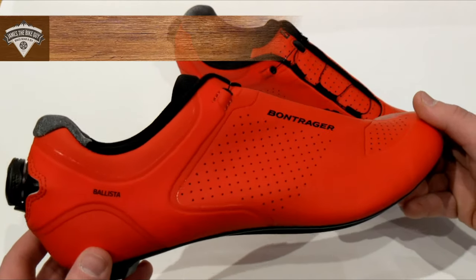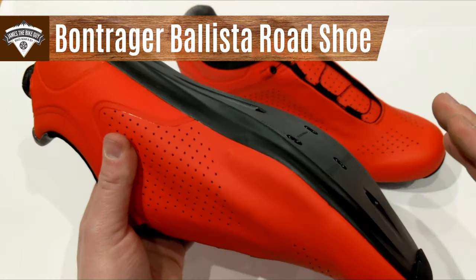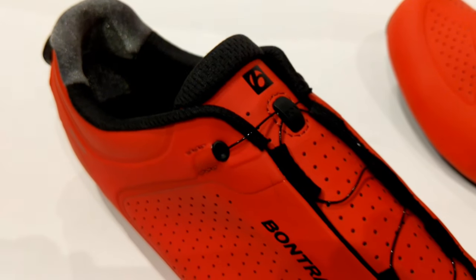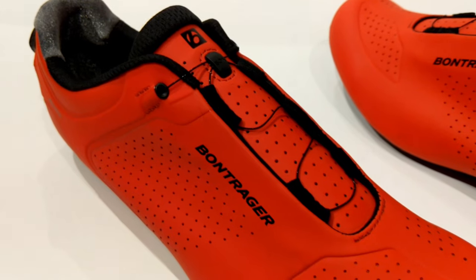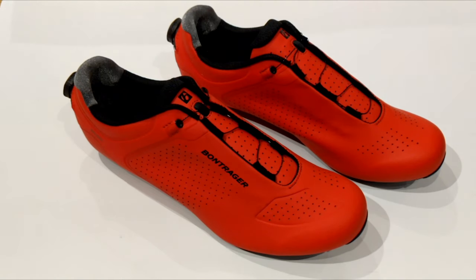On this James the Bike Guy, we're taking a look at the Bontrager Ballista cycling shoes. These are a road bike style cycling shoe and we're going to go into some of the features and design of these shoes as well as find out exactly what they weigh. But before we get started, be sure to hit that subscribe button so you can see more videos like this in the future.